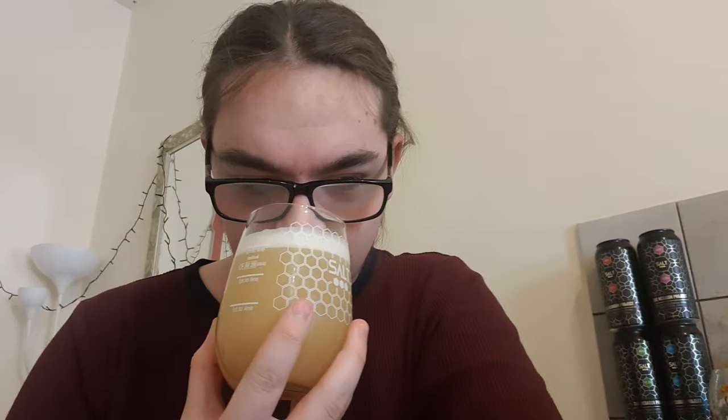Let's get a smell and see what we get. There's a lot of stone fruit — plums, peaches, apricot, orange, a little bit of mango. That smells gorgeous.